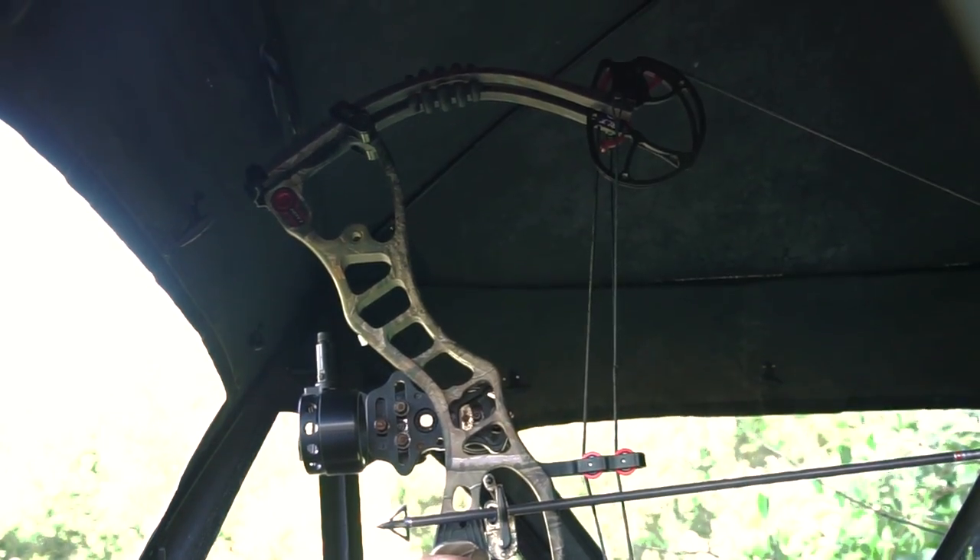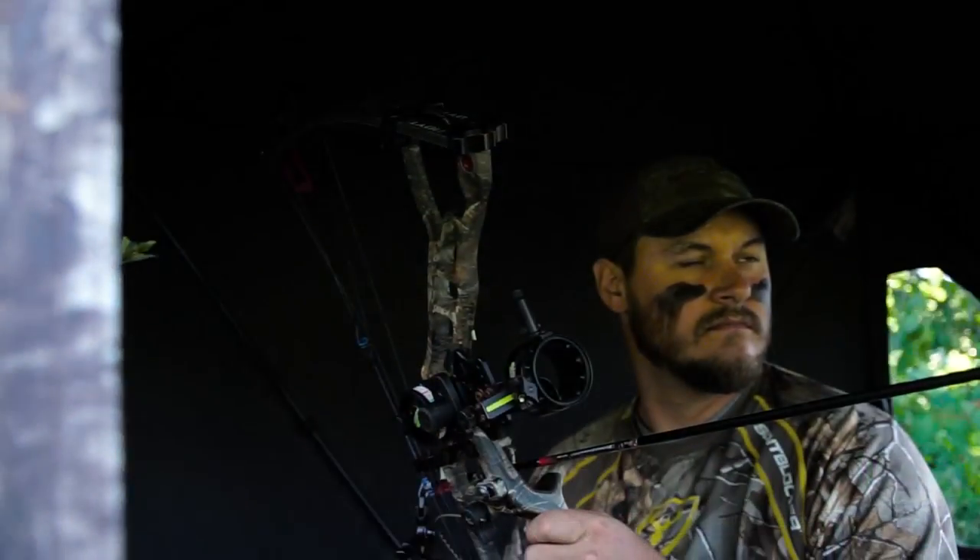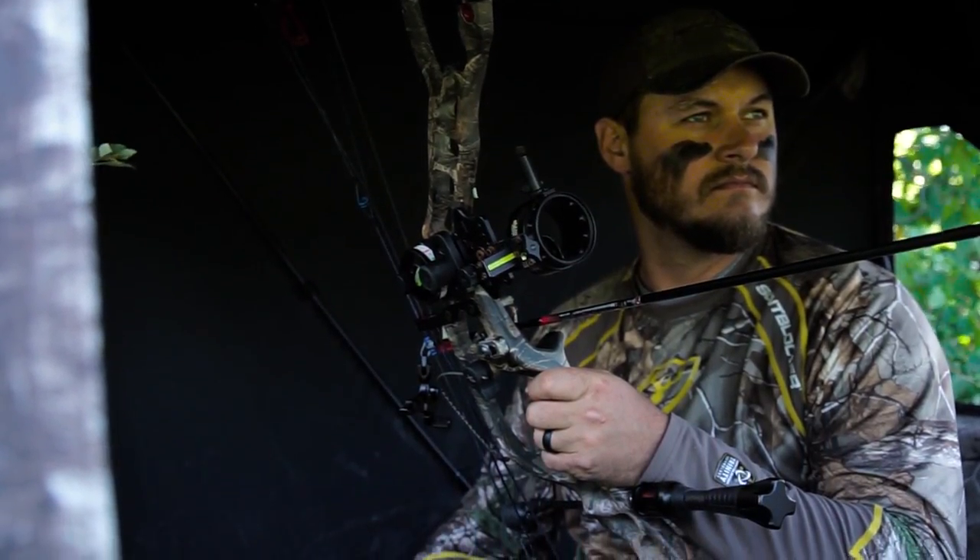A good way to alleviate it is shooting a shorter axle-to-axle bow, and just being mindful that you're going to bowhunt out of a blind and making sure you get a blind that's tall enough to actually bowhunt. Keep these tips in mind next time you decide to bowhunt from a ground blind.